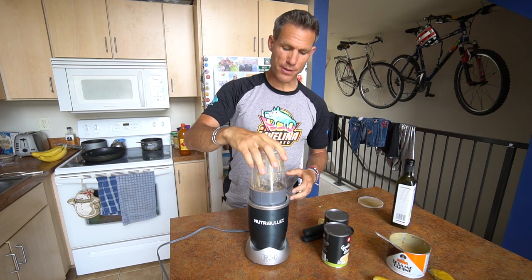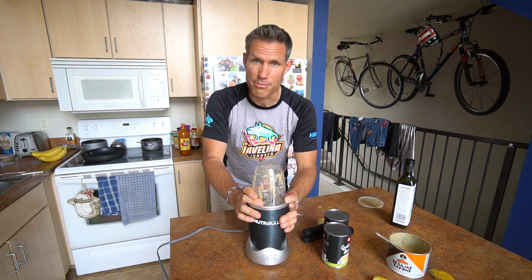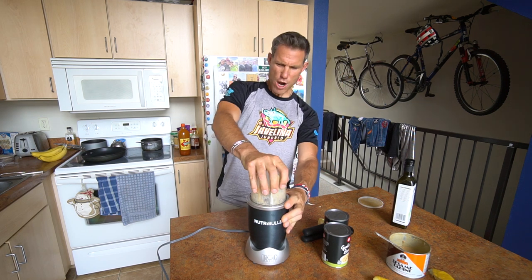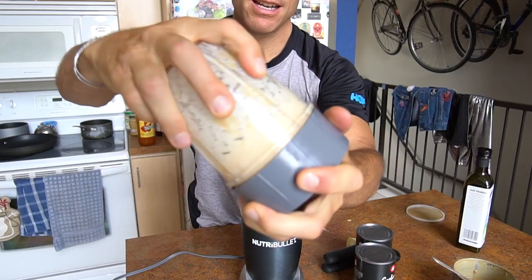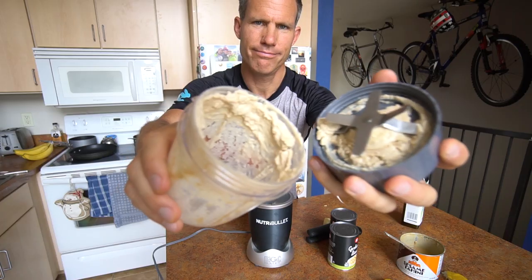Now it's time to use the power tools. Fun fact about this Nutribullet — my mom got it for me for my birthday like five years ago and I pretty much never used it until the last month. So thanks, mom. All right, you ready for this action? It should be pretty pasty in there. Not quite hummus yet though.